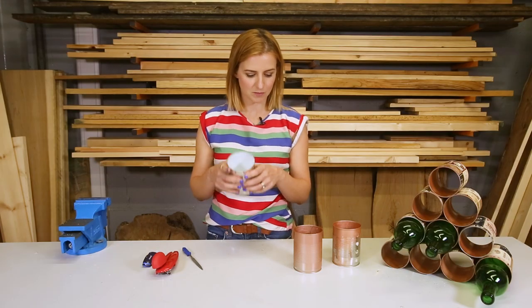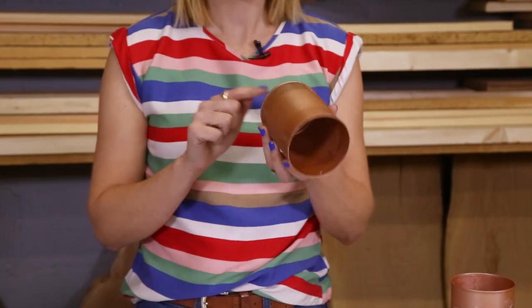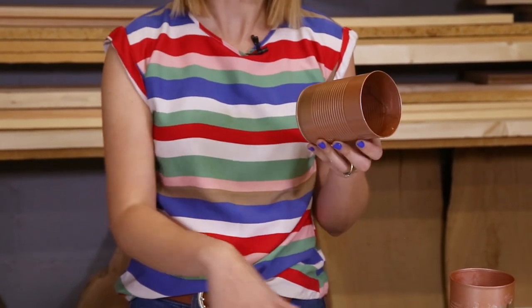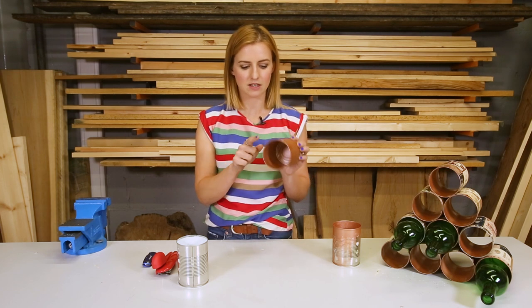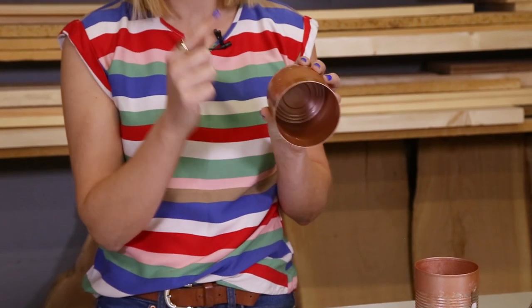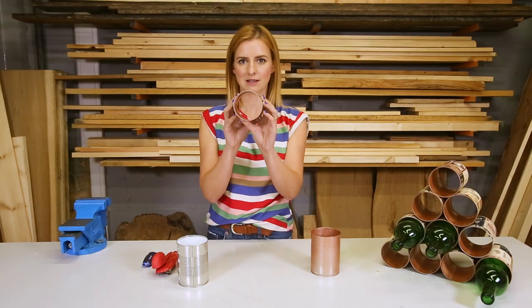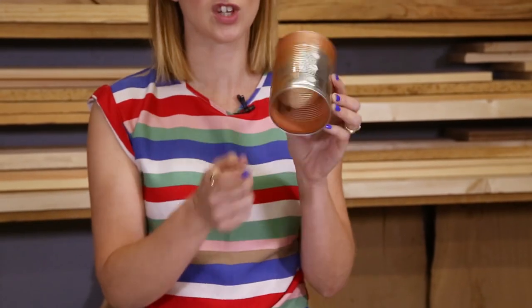Now all the sharp bits have been removed, you can spray them if you want, like we have. I would suggest leaving the bottom of the can on when you do this, because that way any excess paint does not end up on your clothes or any work surfaces afterwards, and it also gives you a nice coating inside. I would also spray halfway down the side of the can, and that way you get a nice finish when your paper goes on. Once you have done that, it is time to remove the bottom so you have got it all the way through, and again remove any sharp bits.